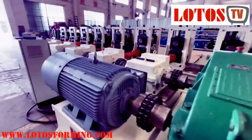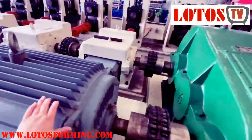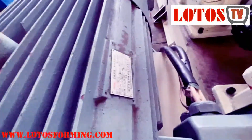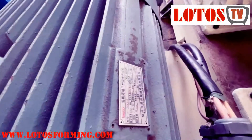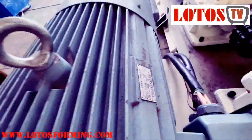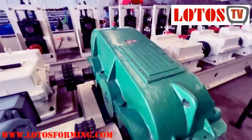Let's check the power label. The motor power is 110 kW. And this is the reducer connected to the gearbox.